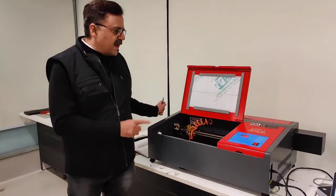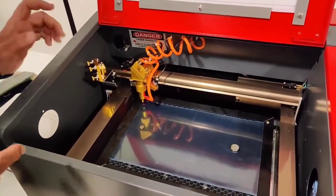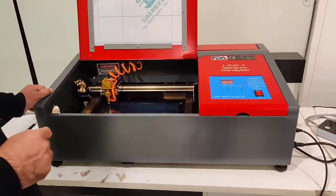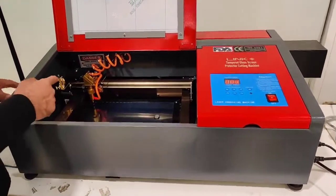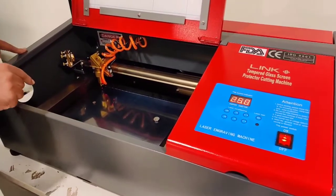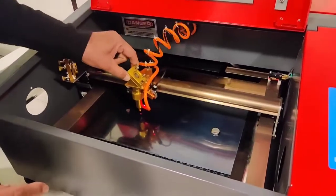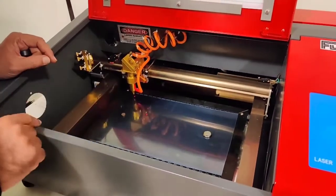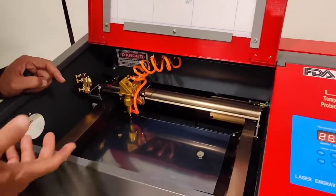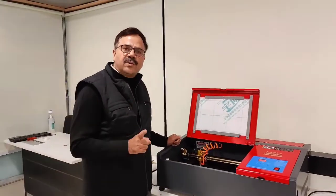This is a tempered glass cutting machine. We have 5,000 to 6,000 different models stored in which we can make tempered glass. There is a laser cutting machine with customized software to make tempered glass — the software comes with the machine. The laser head moves on the command of the model. There is a nanosheet, which has all the properties of tempered glass but the material is flexible, unlike regular tempered glass.